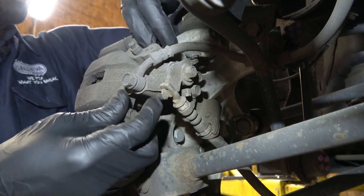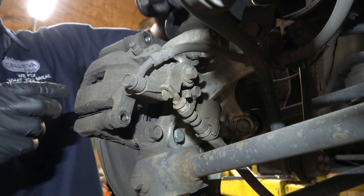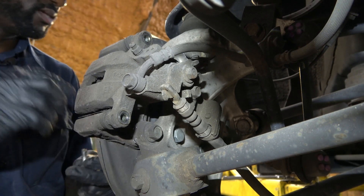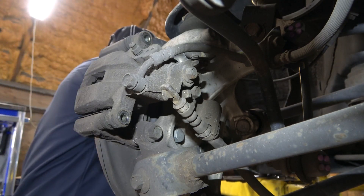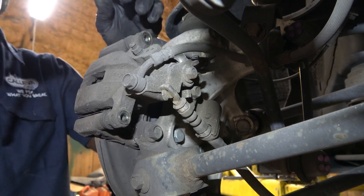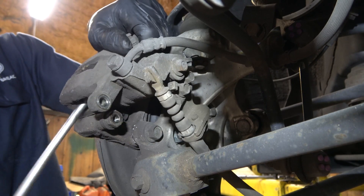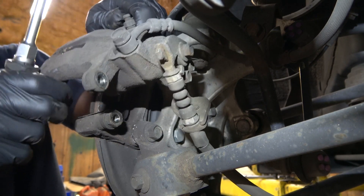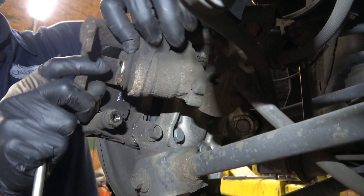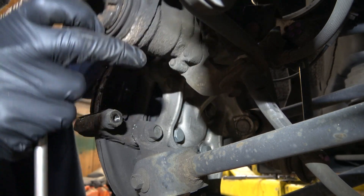We could have reused this brake rotor if the pads didn't go metal to metal, but the inner pad is completely worn out. Now this is a screw-in caliper piston, so we are going to have to use a tool to screw this in so we can push the caliper piston back.